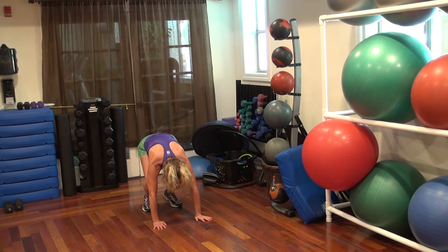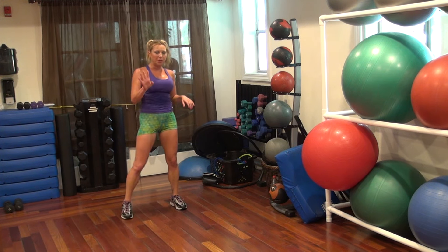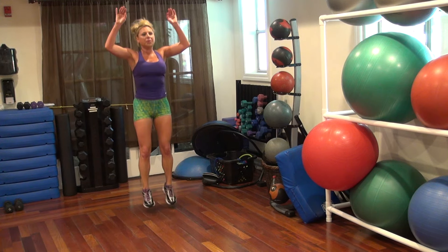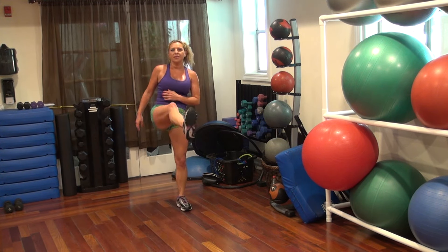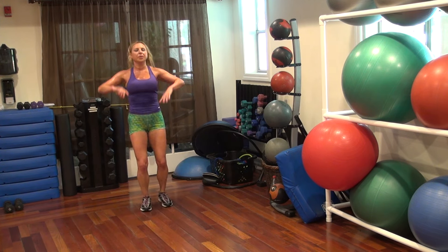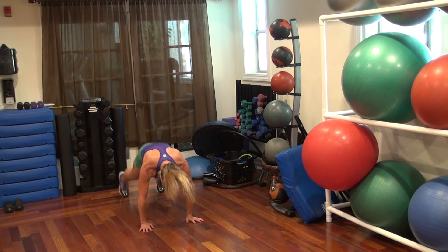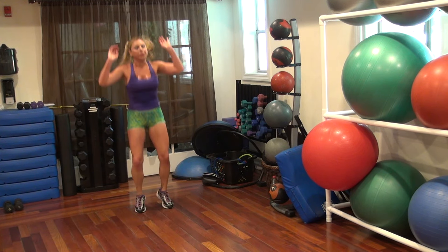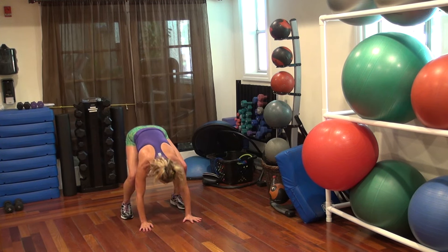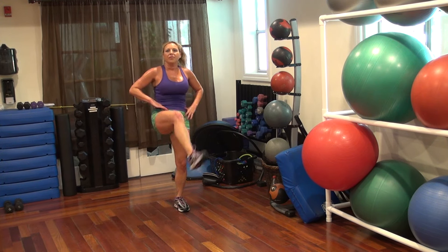Let's go. One, down, down, in, and up, kick. That's one, four more. That's two. One, three, four, last one, five.